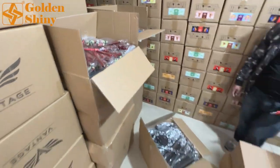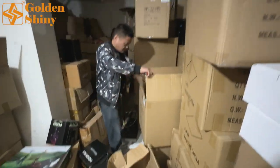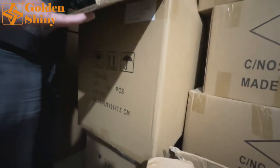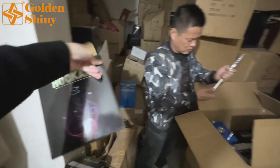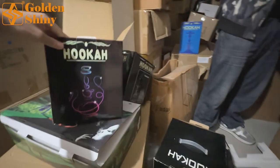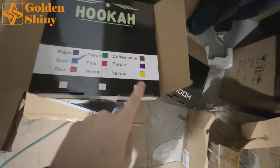Now we go to the basement warehouse. The supplier has a large basement warehouse to store all different shisha hookah and hookah accessories. This is the square hookah — 12 pieces per carton box. We're going to assemble one. This is the color-box hookah — pretty nice — and the accessories go inside like this. Multiple colors available, including blue.